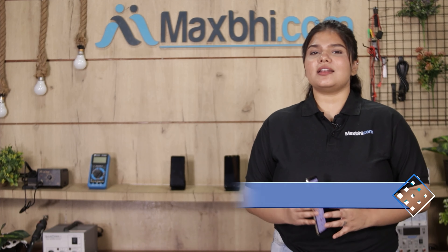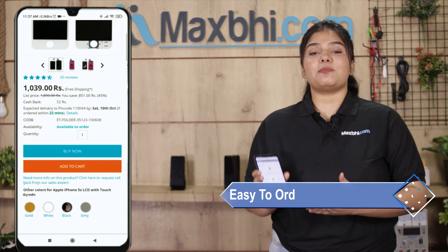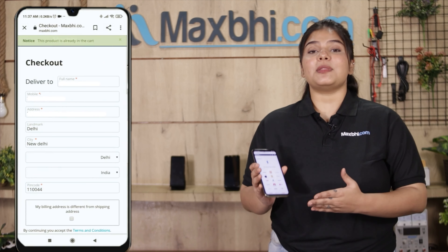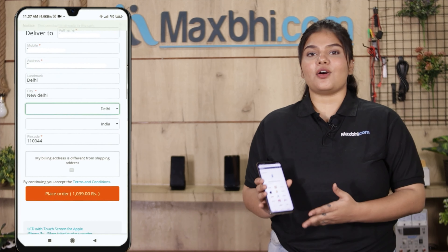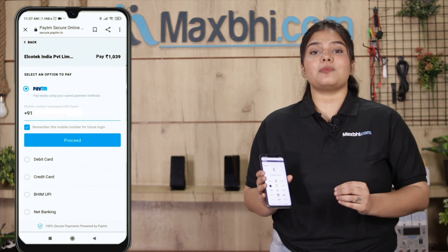Friends, ordering on Maxp.com is very easy and simple. On our website Maxp.com, you can search your product, go to the product page, and click on 'Buy Now'. You can then enter your name, mobile number, and address and click on 'Order'.